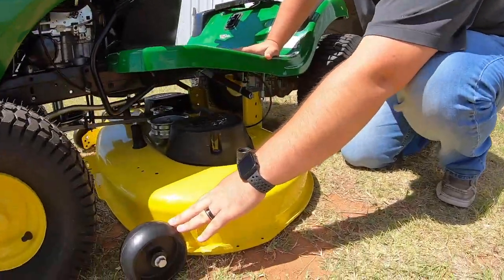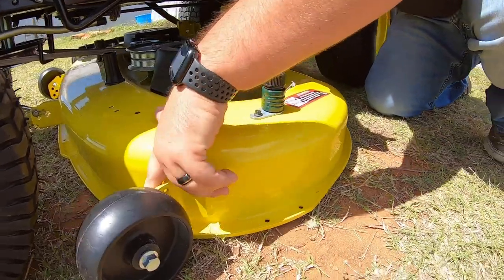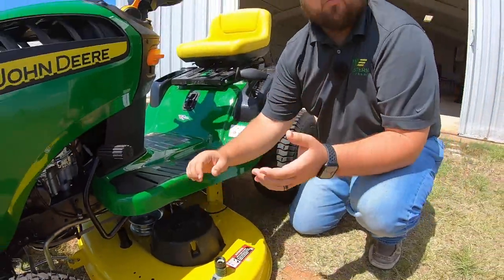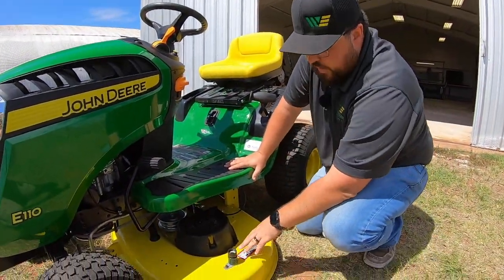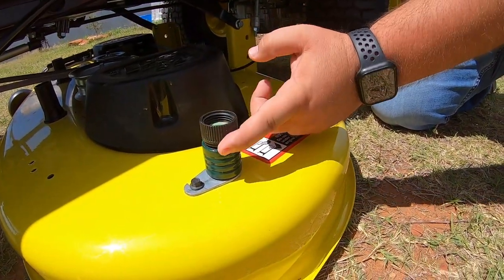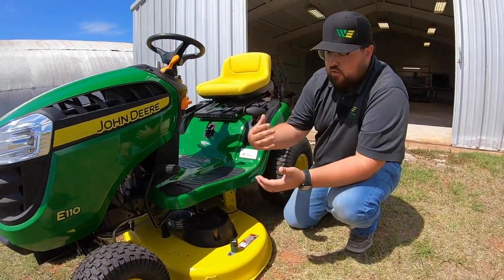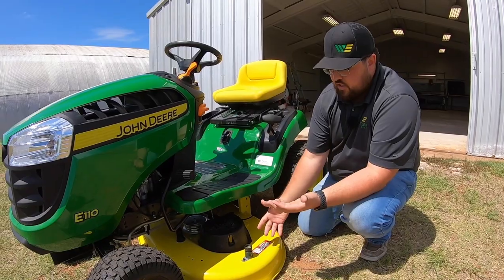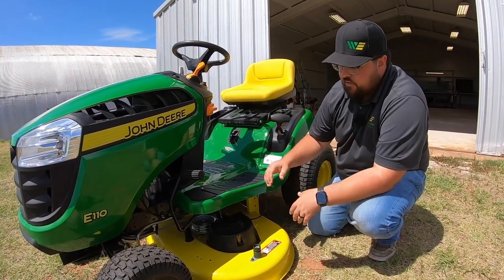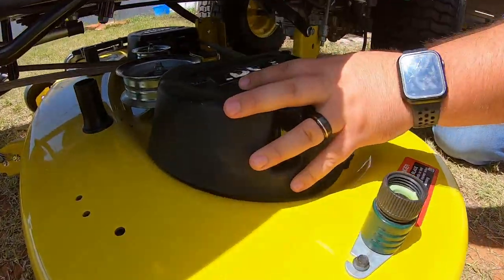On our E110 we have that 42-inch deck. One feature is anti-scalping wheels at the front on both sides — these are adjustable with positions in the back that you can adjust up and down depending on what height you're cutting at. We also have a washout port, great for cleaning out underneath the deck. Hook your water hose up here, lower the deck all the way to the ground on a concrete surface, turn the water on, turn the blades on, and the suction the deck creates off that concrete will help clean it out underneath.